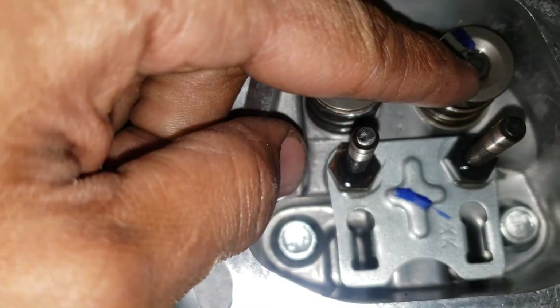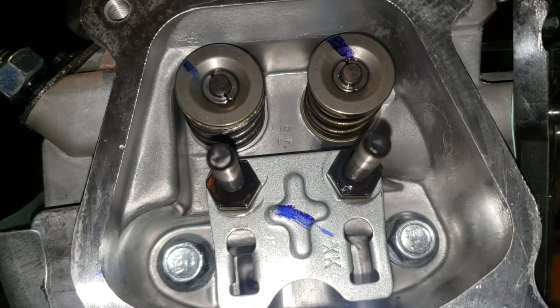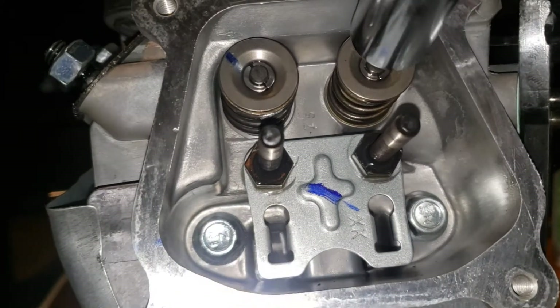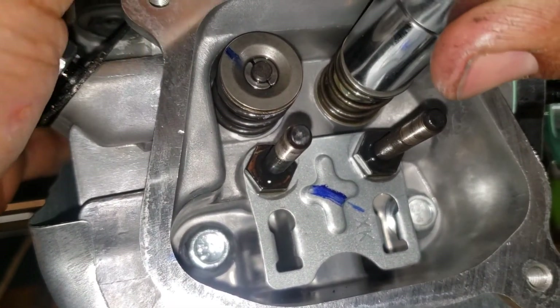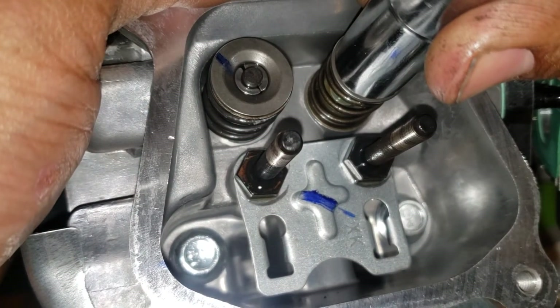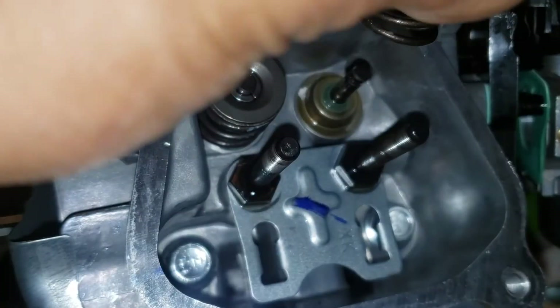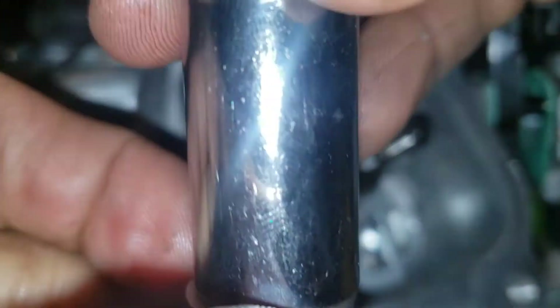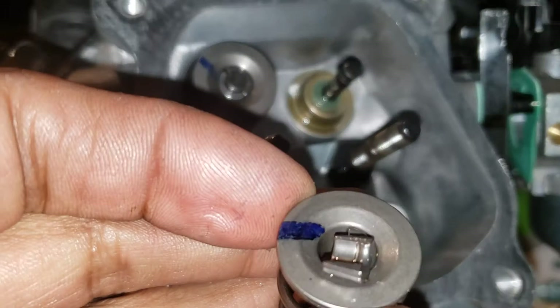Now I'm gonna show you how to take it out. It's very simple — all you need is a socket. You're just gonna push it in and jiggle it back and forth until it pops out. Just make sure you don't lose it — there, it's already off. And there they are.